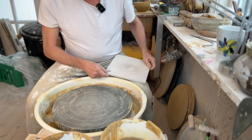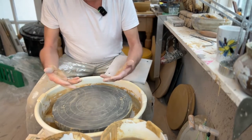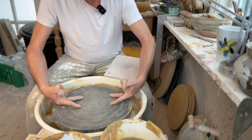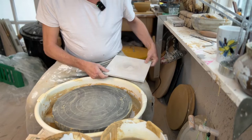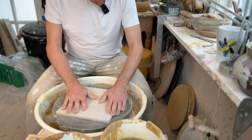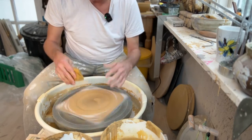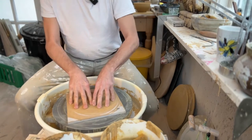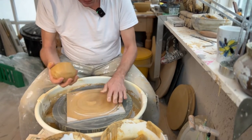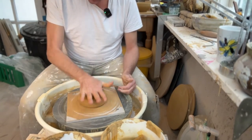Now let's move to the wheel. If you don't have bats, you can still throw — you just need to practice removing items, which can be a bit tricky without warping. Make sure your hands are very dry, cut off the pot, and take it from below where the wall is strongest. I'm using bats. The first thing I always do is dampen the bat — not too much water, just enough so the clay sticks to it. Slap the clay ball onto the bat pretty hard, hit the center, and give it a few hits so it sticks.